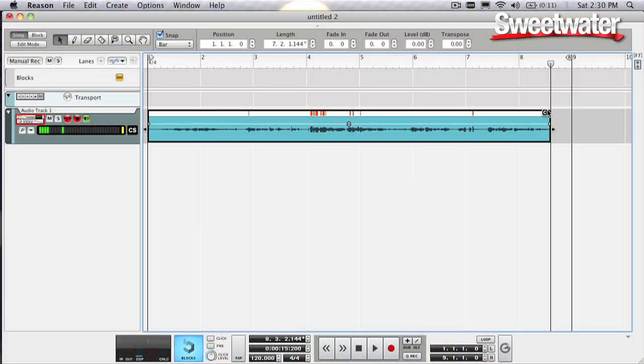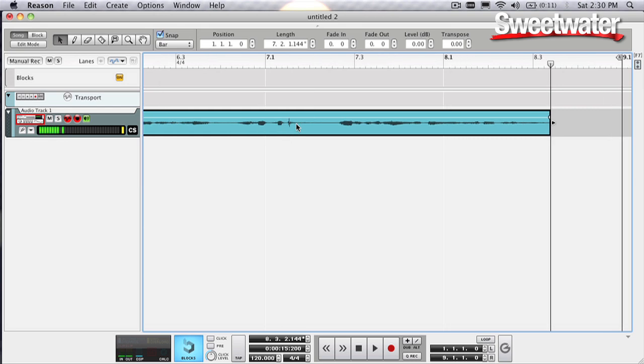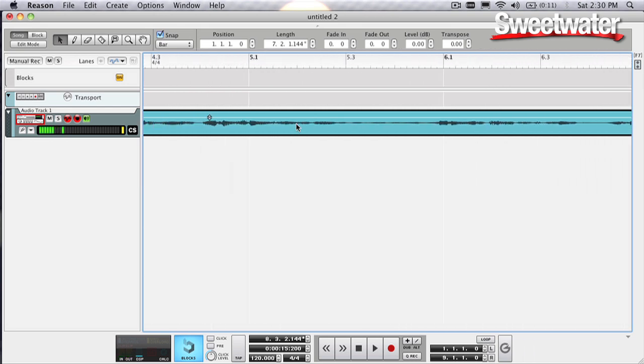All we have to do is go in and press this little CS button right over here, and automatically what happens is it replaced just those portions of the waveform where the red was — where the clipping was — with the unclipped portion. And that actually will restore dynamics. So even if the audio goes above 0 dB, it will do that. You may need to back off on your fader a bit.